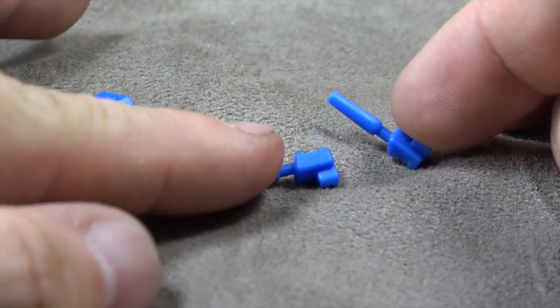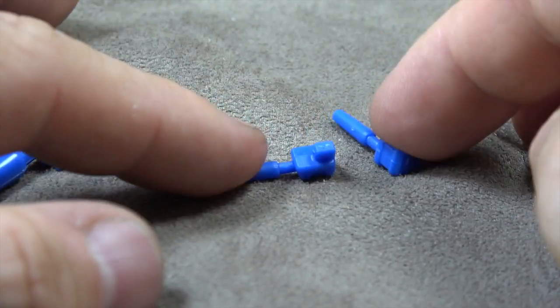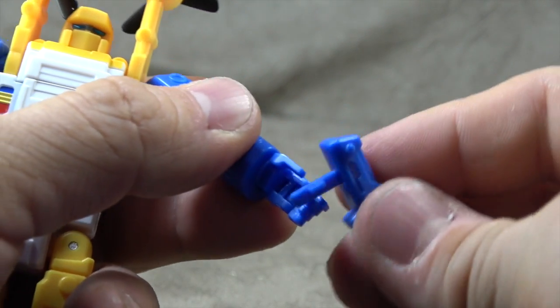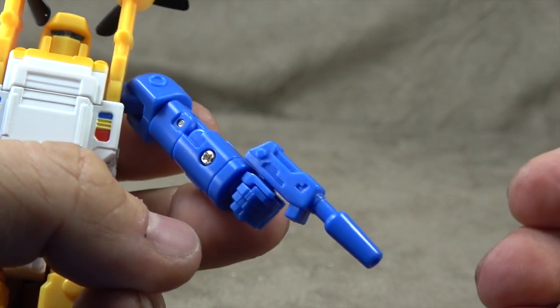Accessory-wise, he comes with these three guns. These plug into the arms and then into the chest in boat mode, and then this one plugs into the legs in boat mode and then he holds it like a regular gun. So we'll take a look at that. He has no problems holding them — typical masterpiece style. Peg in, close the fingers around it.